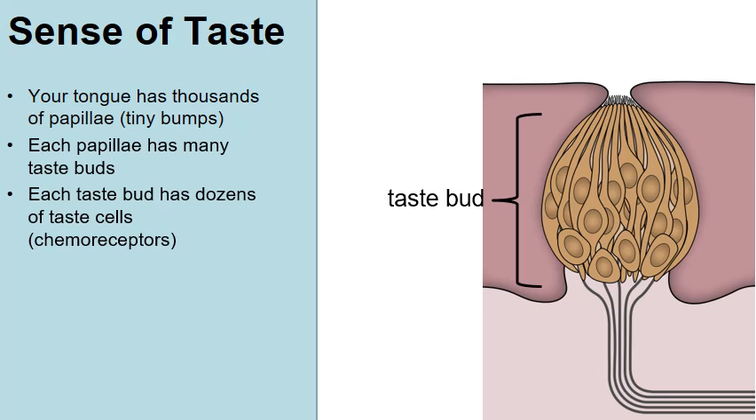These cells are called taste cells, and they are chemoreceptors — the cells that detect the chemicals in the foods that we eat. Every taste bud is made from several, about a dozen or so, taste cells.